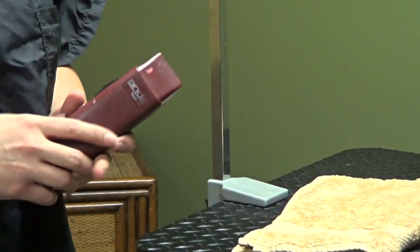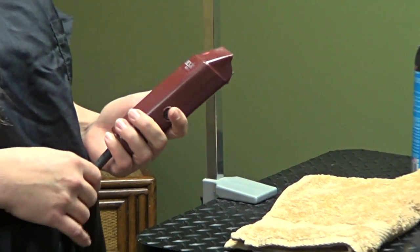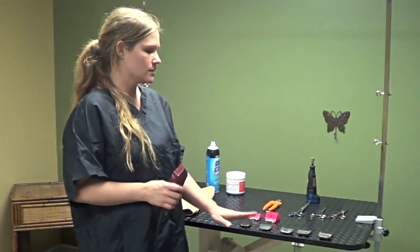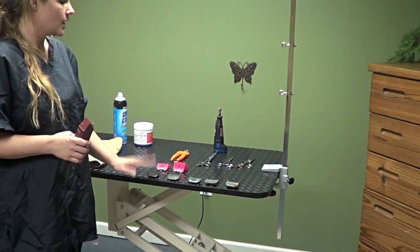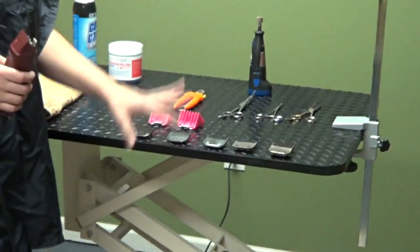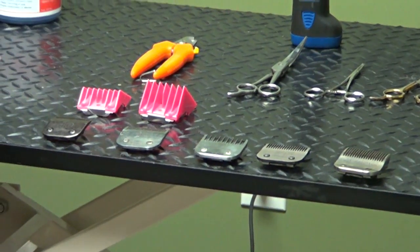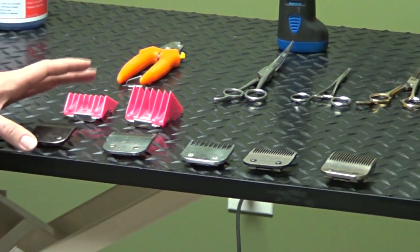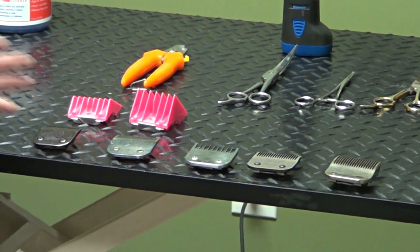The model that I use is the Andes, however there are lots of different brands that are great. Now I'm going to talk a little about the blades. There are a lot of different lengths of blades. I'm just going to go over a few of the basic ones, and then on the website in front of each grooming video we'll talk about the specific blades we use to groom that specific breed of dog.